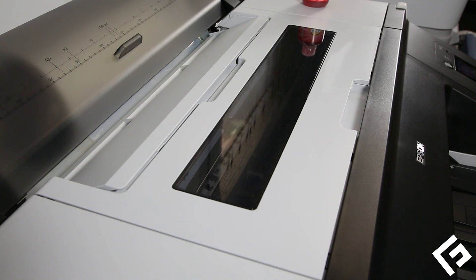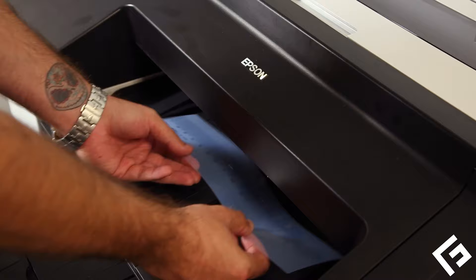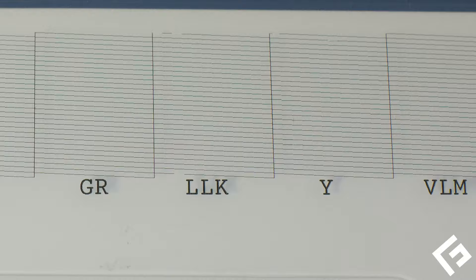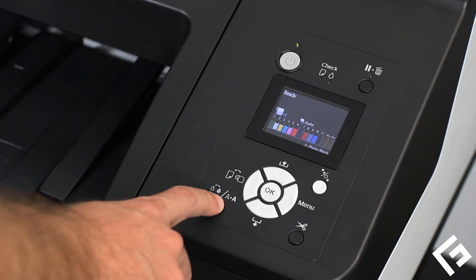Let's print another nozzle pattern test print. It should be clean or much cleaner than before. If the nozzle pattern is still showing clogs, clean the printhead again using either Epson's utility or the options on the printer control panel.